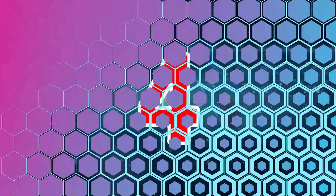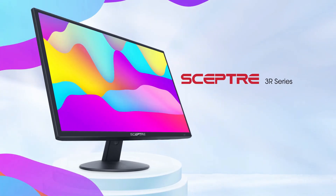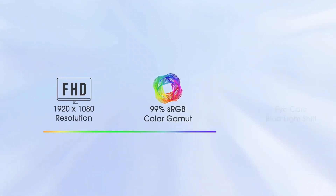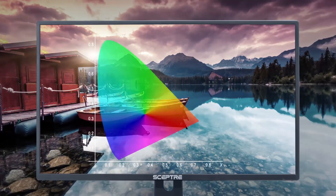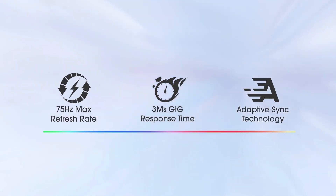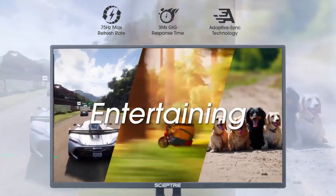4. SEPTER 24-Inch Professional Thin LED Monitor — Both stylish and functional. The SEPTER 24-Inch Professional Thin LED Monitor combines a sleek design with impressive performance, making it a versatile choice for both work and entertainment. Featuring a 1080p Full HD resolution, it delivers crisp and detailed visuals. Its 99% sRGB color gamut ensures accurate and vibrant color reproduction, ideal for creative tasks and multimedia use.